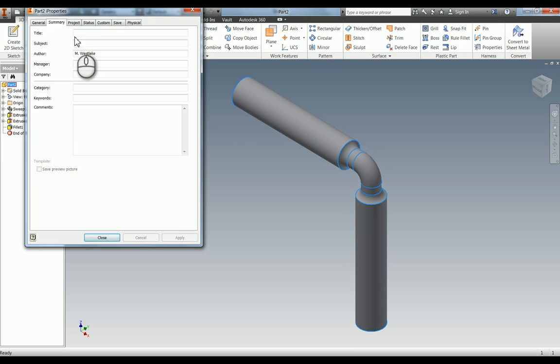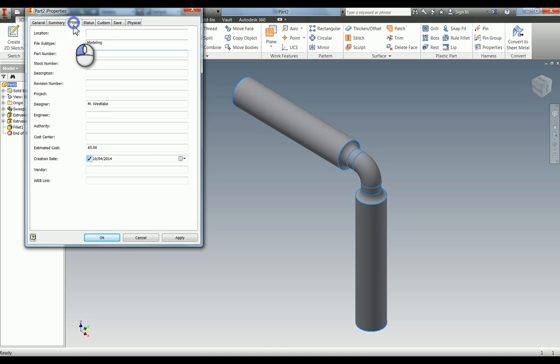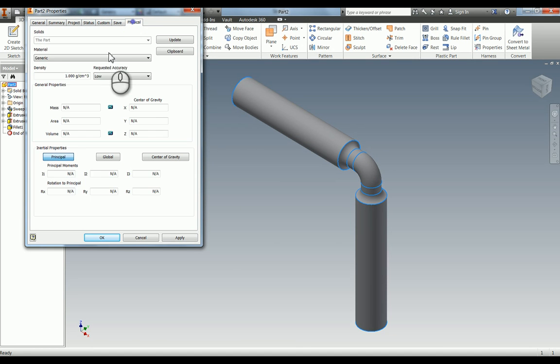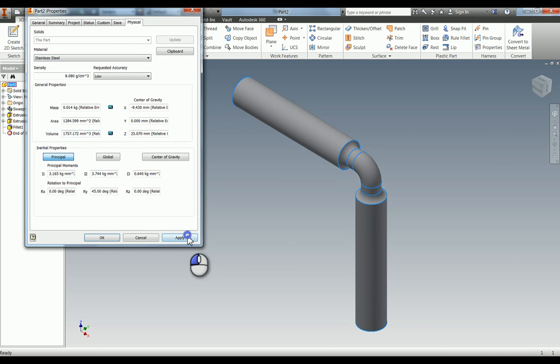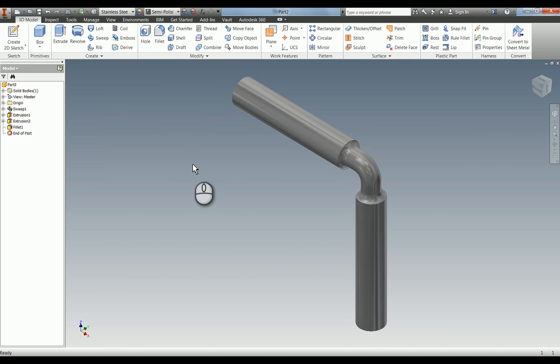This part is called piston, and I'm going to fill in the project details. I'm just going to add a material here — stainless steel. That's the part complete, so I just need to save that one.